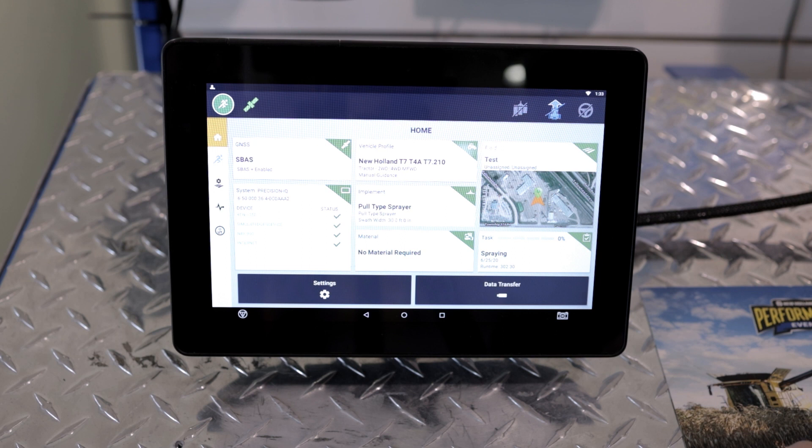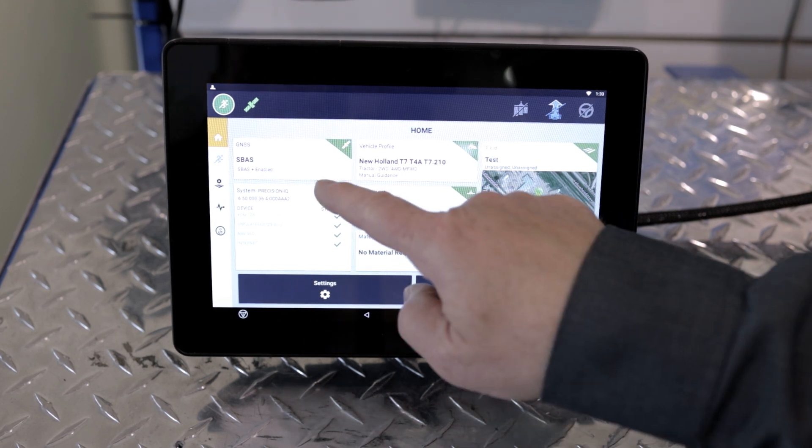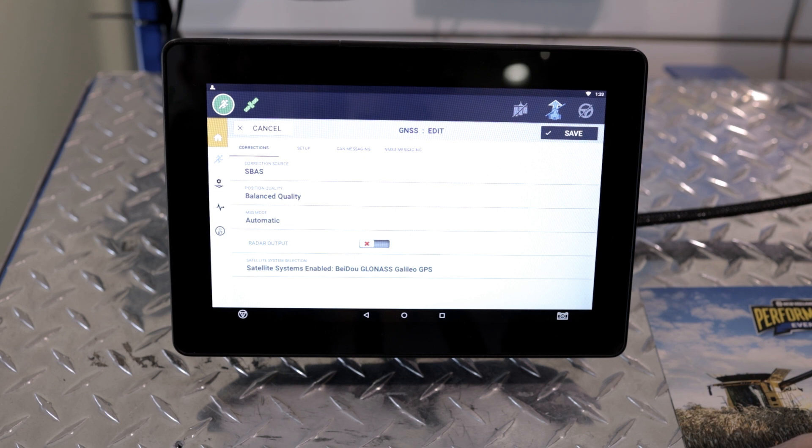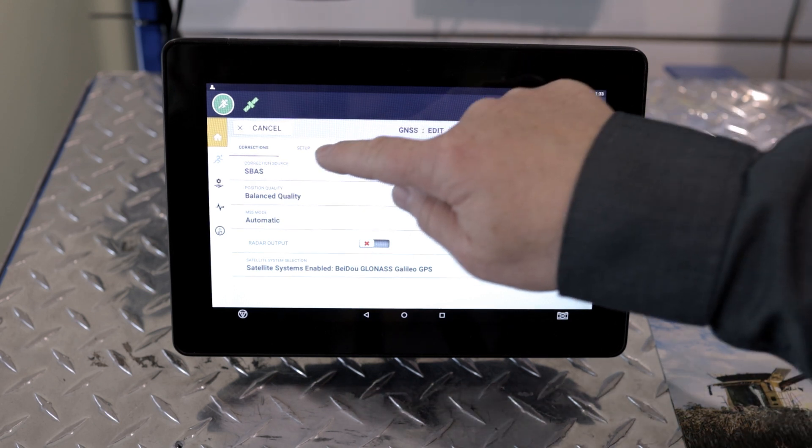From there, hit the GNSS tile in the top left-hand corner. From there, hit the Edit button. From here, go to the Setup tab.